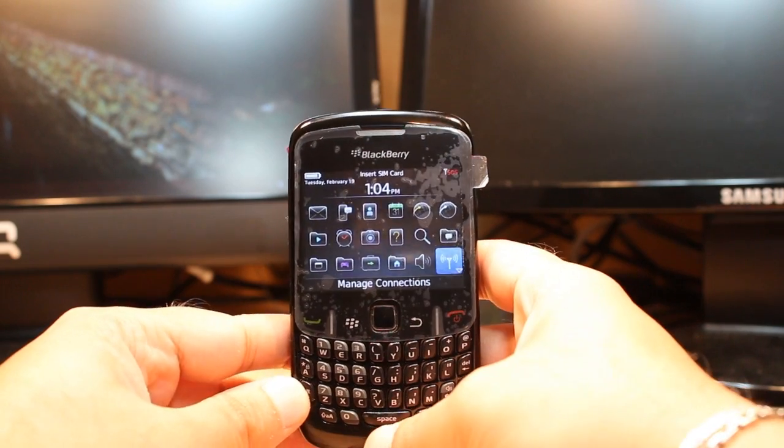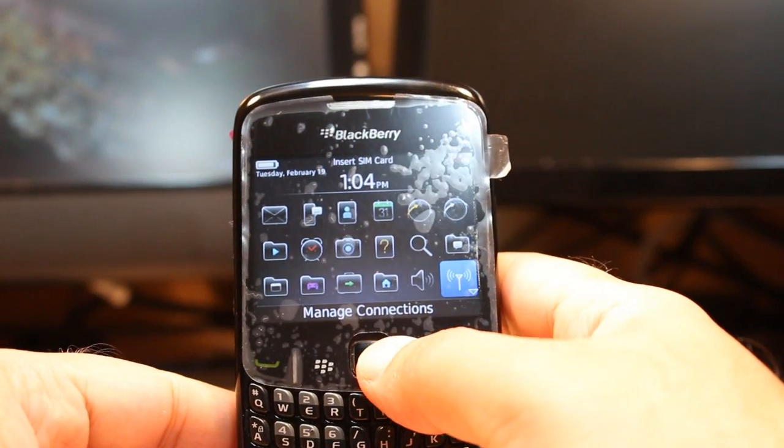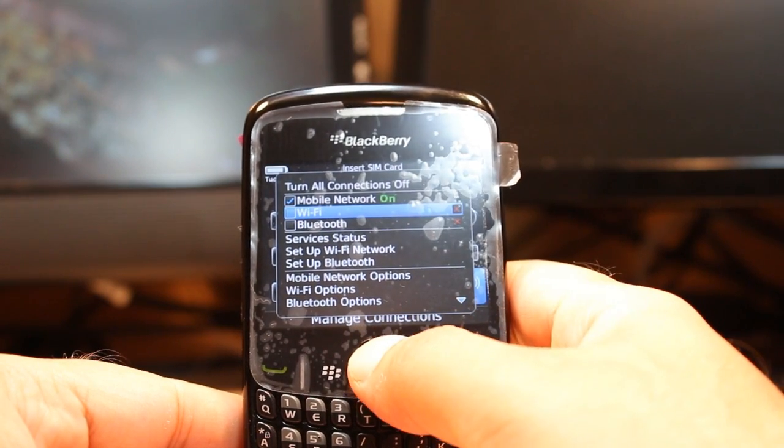In the menu, you have to find the option called 'Manage Connections.' In Manage Connections, you'll see the second or third option is Wi-Fi — hit that one.